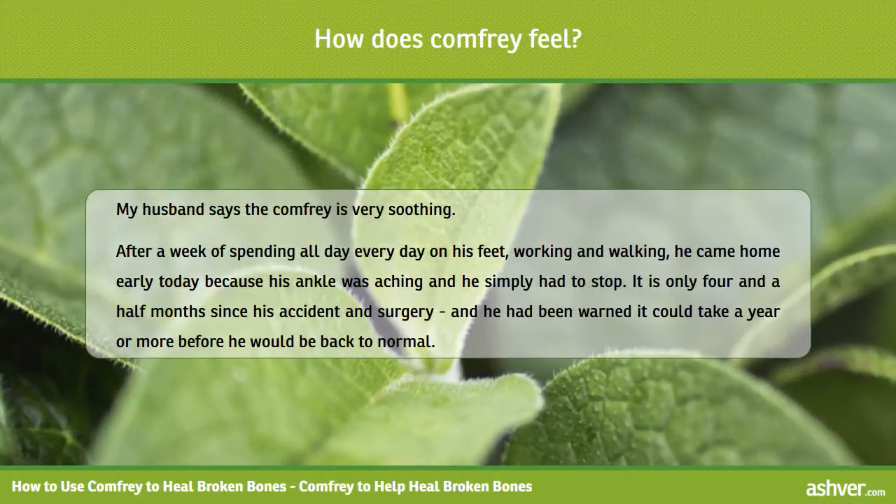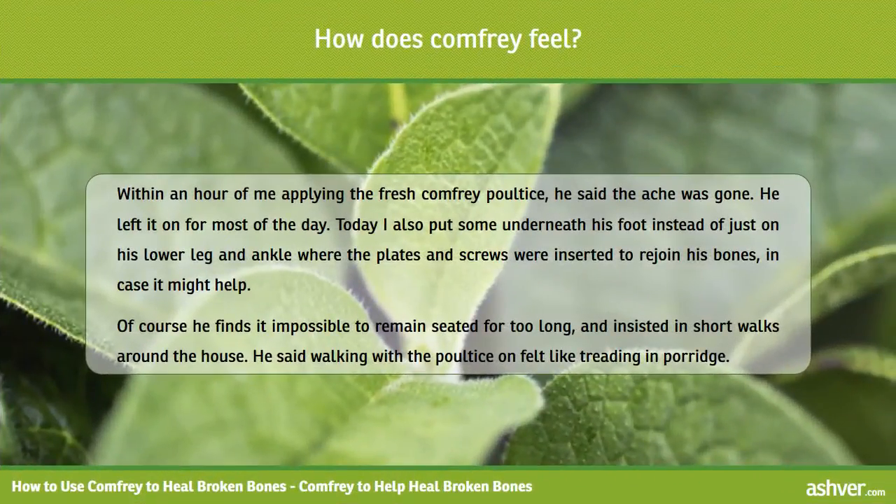My husband says the comfrey is very soothing. After a week of spending all day every day on his feet working and walking, he came home early because his ankle was aching and he simply had to stop. It is only four and a half months since his accident and surgery, and he had been warned it could take a year or more before he would be back to normal. Within an hour of me applying the fresh comfrey poultice, he said the ache was gone.